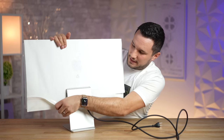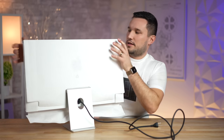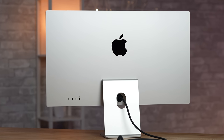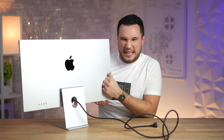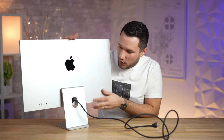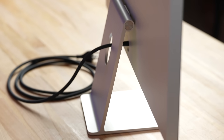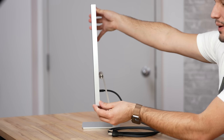Let's go ahead and peel off this really nice recyclable covering. There it is — this is why you want a Studio Display. You don't want plastic; you want the solid aluminum, beautiful design, and nice materials. One thing that stands out to me right away is just how low this display sits.